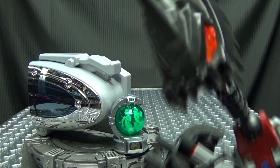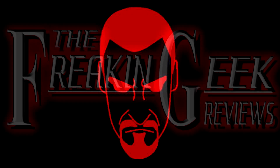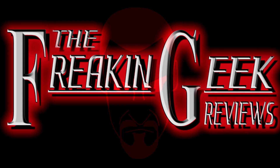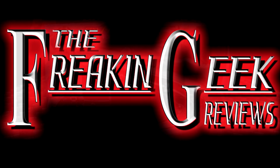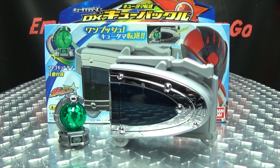It's a belt of cosmic proportions! Hey, what's up my peoples, Emgo here, the freakin' Geek himself, and today we will be reviewing the Q-Ranger DX Q-Buckle!